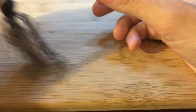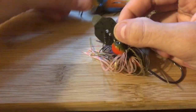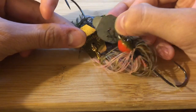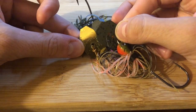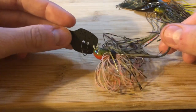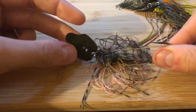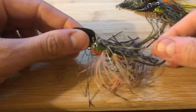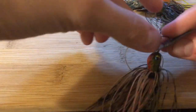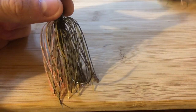Blade-wise, comparing the Thunder Cricket to the Z-Man, it's got a much thinner blade and a smaller profile in terms of what will catch water. They've cut the edges out — Z-Man's blade is more squared off while this one is more rounded. I think that's going to make the bait ride a little deeper in the water column because it won't collect as much water. Neither the snap swivel nor the thinner blade are features I really like.